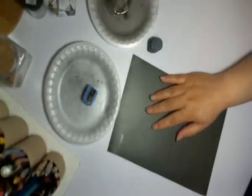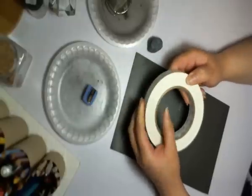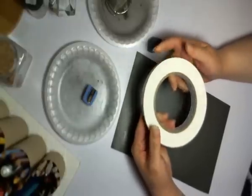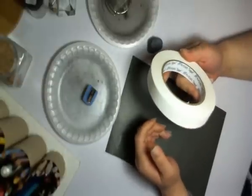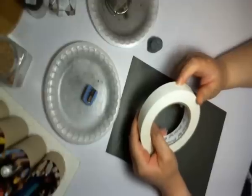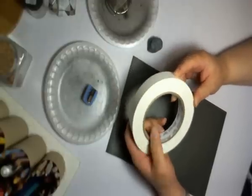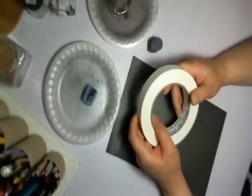I use artist tape — you can also use drafting tape. It's not as abrasive on the surface of your paper. It is a bit expensive, about twelve dollars a roll, but a little goes a long way. I'd suggest using this instead of masking tape, which tends to be more abrasive on your paper.